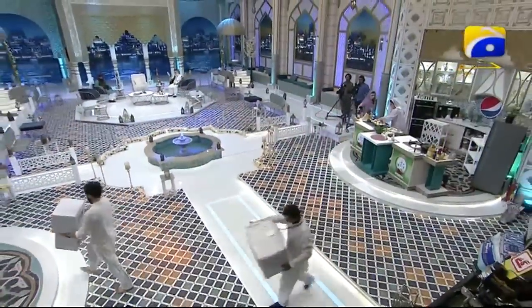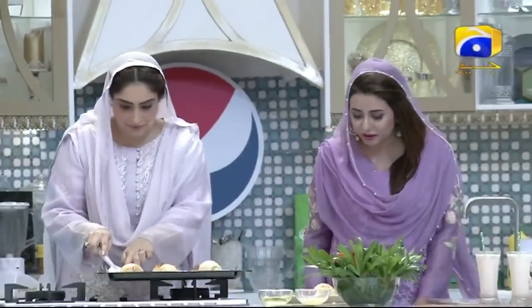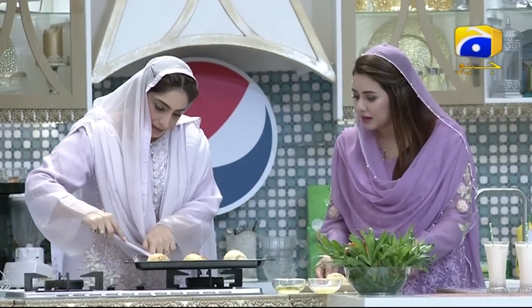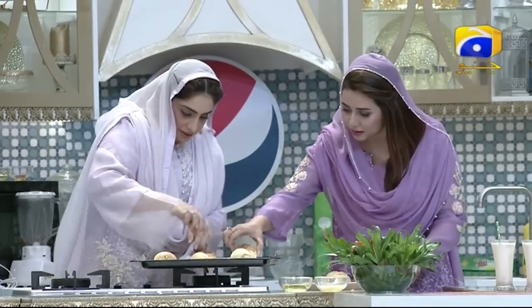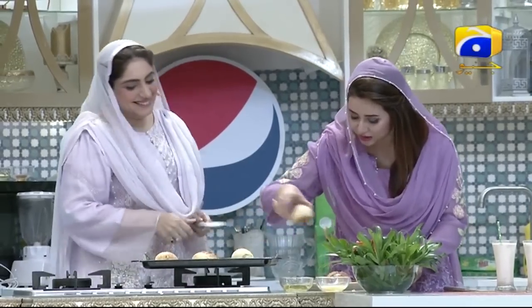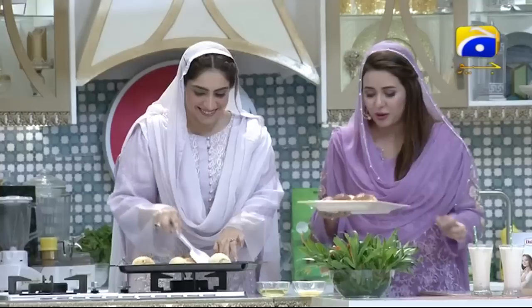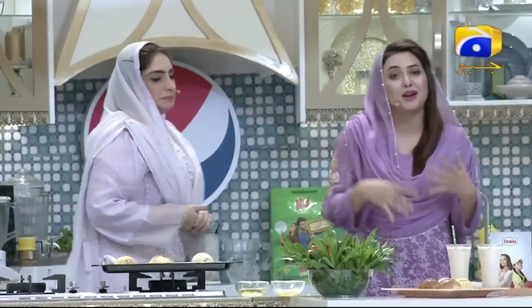Chef Sumaira, are the chicken buns ready? It's all done, Rabia. It's amazing — it's so crispy. It's amazing and you made it so well. Look, Chef Sumaira, there are four chicken buns here. Let's serve them quickly because we don't even have to wait. I'm very excited.